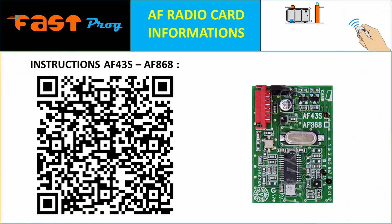Hey, what's up you guys? It's Paolo. Welcome to Fastprog. Today we're going to talk about the AF radio board. This is an essential component for programming your remotes with your automation system.